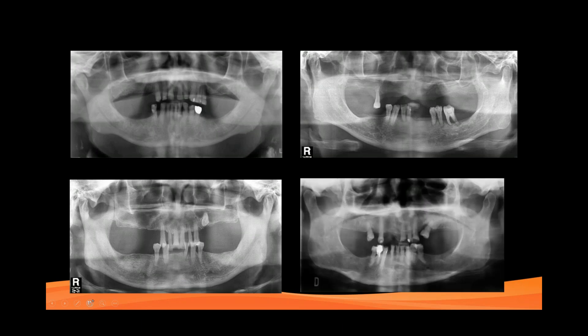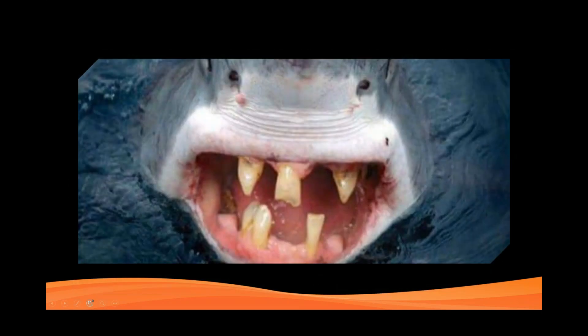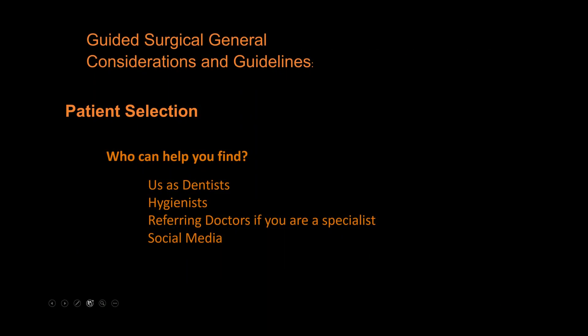Who can help us find these cases? As dentists, think about patients just can't get used to dentures, patients doing one tooth at a time — repairing, taking out, adding to partials, severe periodontal disease. We also want to educate our hygienists to look for the same type of patients. If you're a specialist, educate your referring doctors about what patients qualify for these cases. And of course, social media.